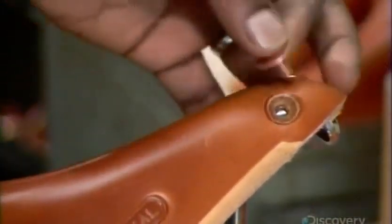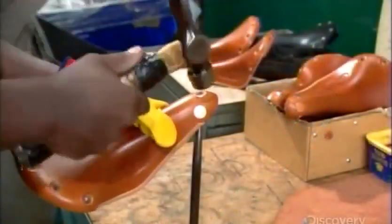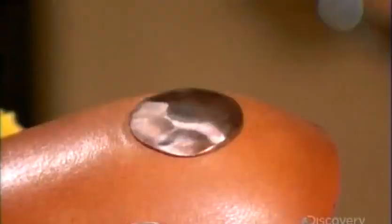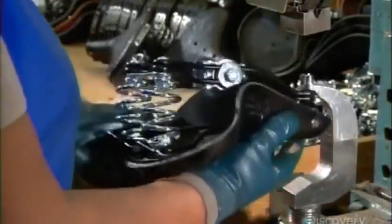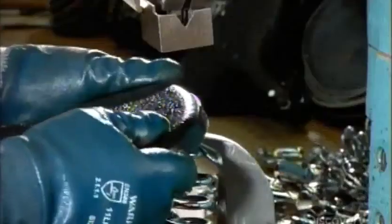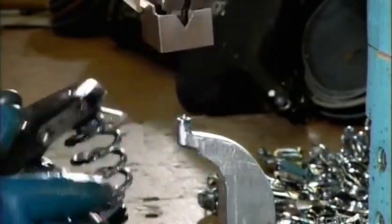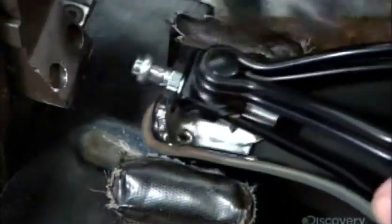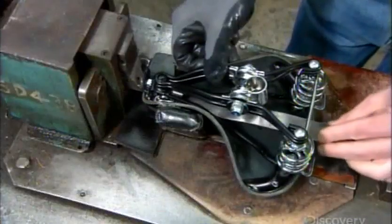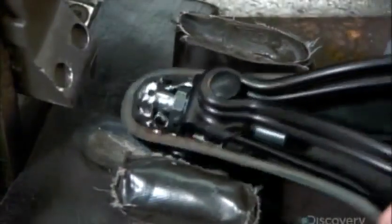They attach the nose to the front of the saddle using solid copper rivets, hammering each one down carefully to follow the contours of the leather without scratching it. This machine then rivets the frame to the back of the saddle. They insert a tension pin between the frame and the nose, which will allow the rider to adjust the saddle if the leather starts sagging after a few years.